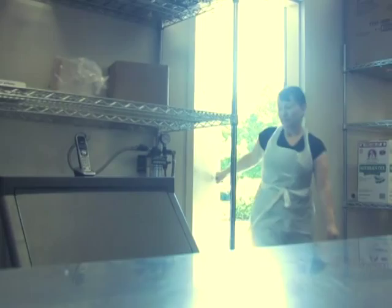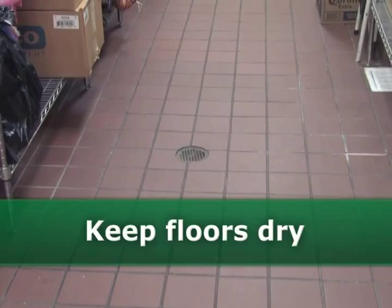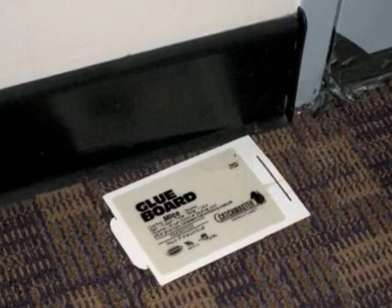Other prevention strategies include keeping all doors and windows closed unless completely screened. There should be no gap around the door greater than a quarter inch. Seal up all food at night and clean up any food debris. Keep floors as dry as possible. Keep glue boards along the walls to monitor for any rodent or insect activity and check them regularly. Any pesticide must be applied by a licensed pest control operator.